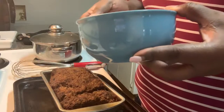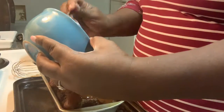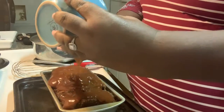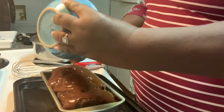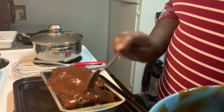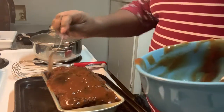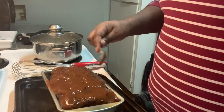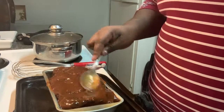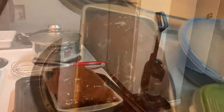Then I'm going to spoon the sauce over the meatloaf — pour it over and smooth it out with the spoon. The sauce is getting everywhere, but I'm trying to contain it. Okay, now I'm smoothing it. And that's the finished product.